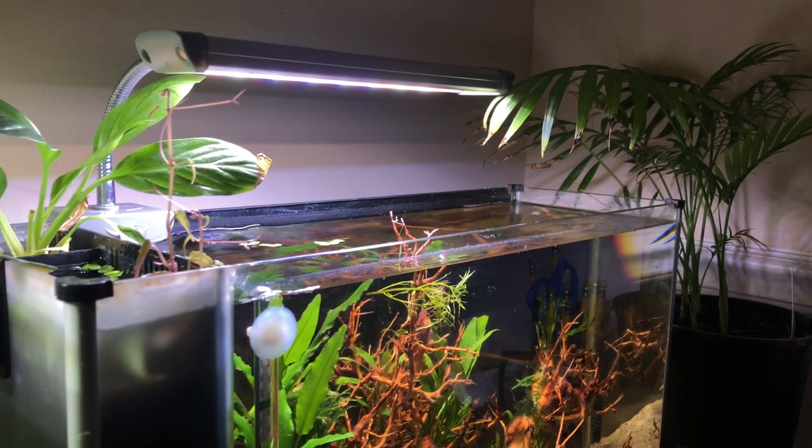I also changed out the lighting on this tank. I had been running a Lights of America full spectrum desk lamp for quite a few years — it did a good job but it was time to change the bulbs and I wanted to make more space on the desktop. So I did a little shopping and switched it out for the Finnex Planted+ clip light. So far I'm really happy with it — the light output is really nice and it gives out a pretty nice color spectrum too.